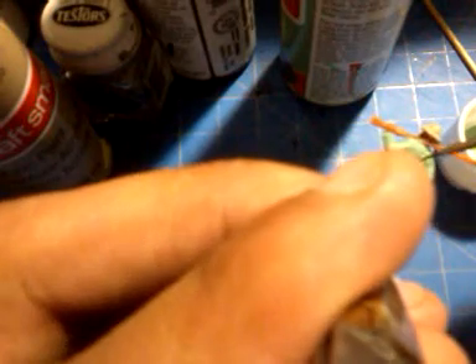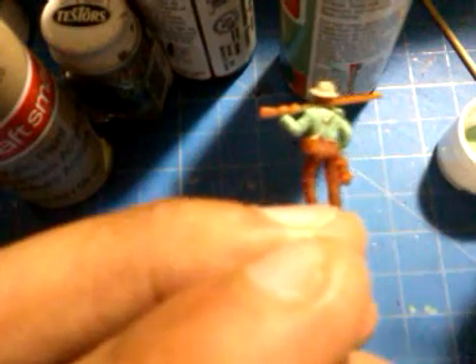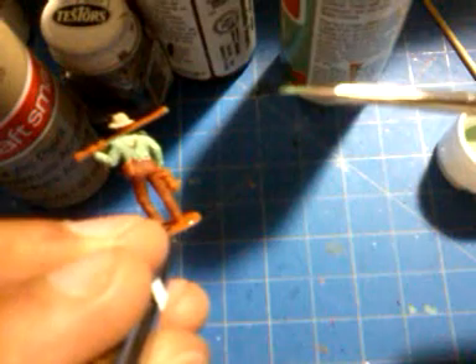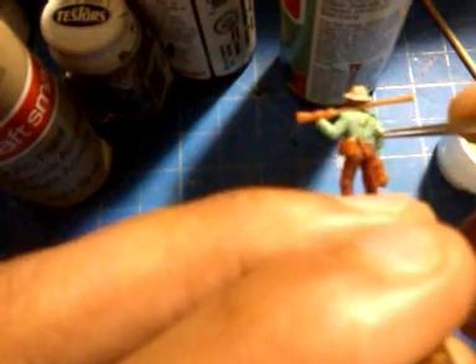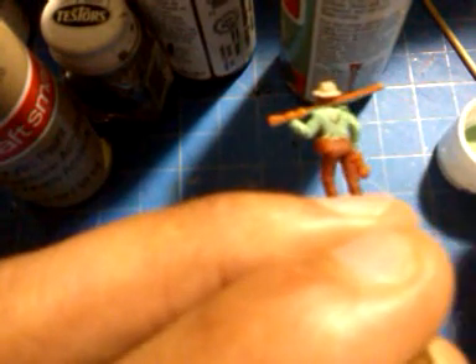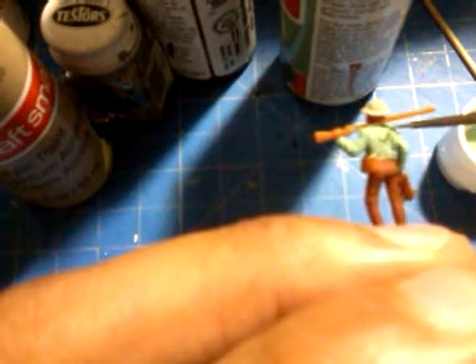Another thing I don't want to forget to mention: when you're painting a figure and you're dipping the brush in the paint, you want to consider only dipping the tip of the brush. Simply because by dipping the entire brush into the paint it would cause an unwanted mess, and also you're going to waste paint. Believe it or not, one drop of paint will make a difference in the future.